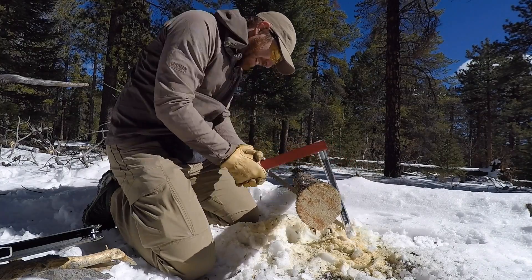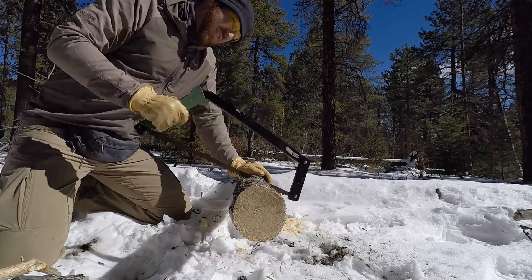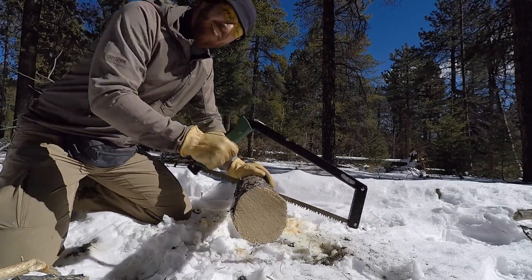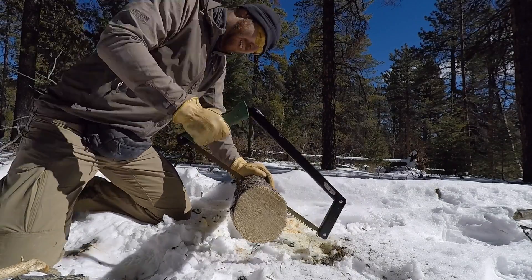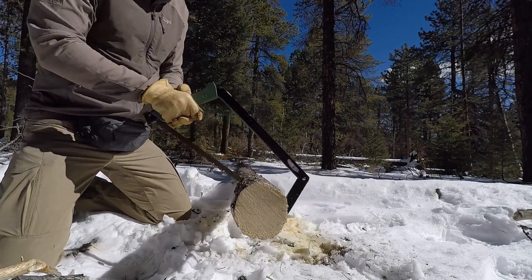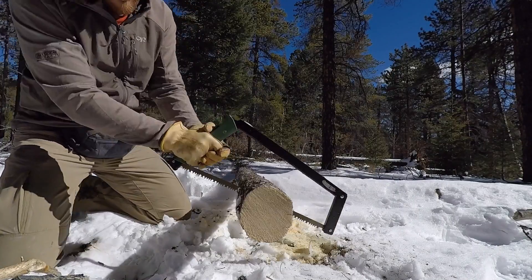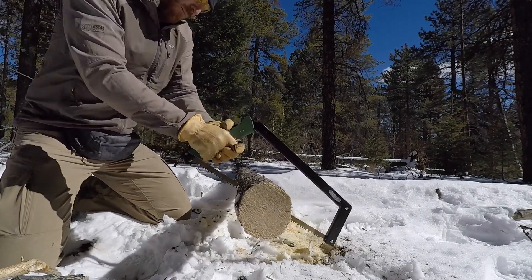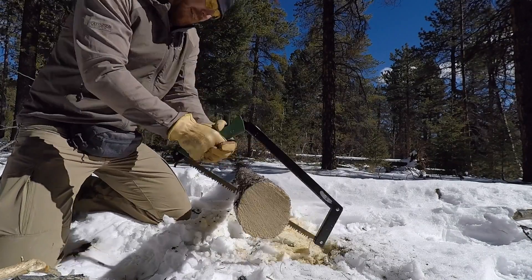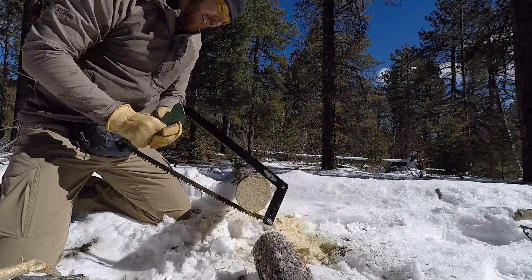The blades are super easy to purchase, not only through their own websites but also at any hardware store — you just get the right size and they should fit right in. You can also go to their websites and use different types of blades. Particularly on the Bow Reel website there were lots of options: a meat cutting saw, a bone cutting saw, different types of blades. They also have sheath options, which was cool, so you can carry your saw over your back without putting it in a pack.